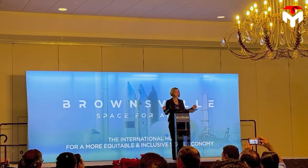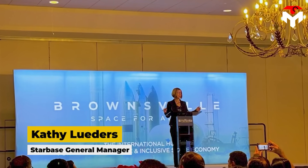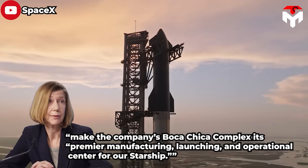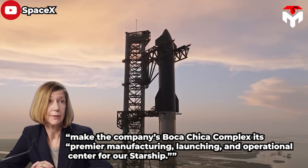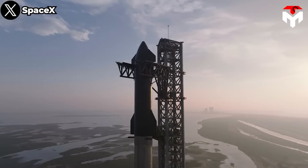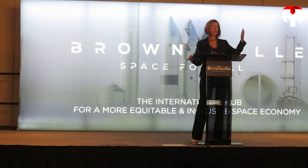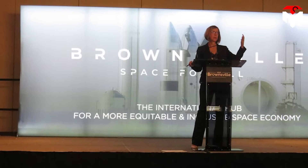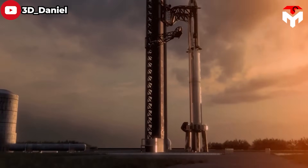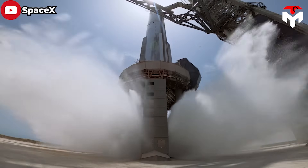That becomes even more certain with confirmation from Starbase general manager Kathy Lewitters: SpaceX's plan is to make Boca Chica its premier manufacturing, launching, and operational center for Starship. 'Starbase is really becoming a transformational piece of SpaceX,' she said. Lewitters' announcement wiped away concerns that SpaceX would move primary orbital launch operations to Florida, leaving just research, development, and production in Texas.